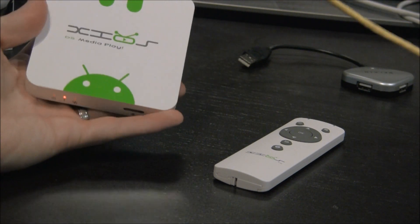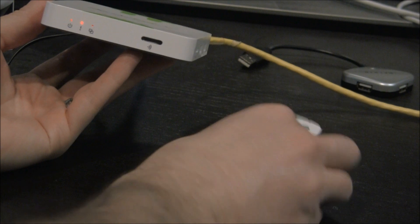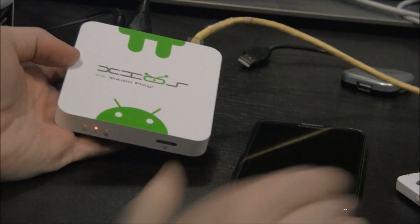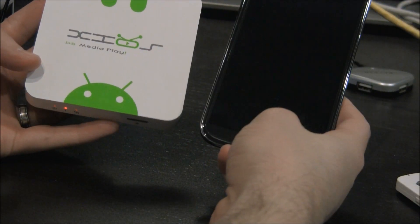You can see it's pretty small — probably about the size of an Apple TV — and it does come with this IR remote. Here's my Galaxy Note 2 for size comparison. The XEOS is actually a little bigger but a little thinner.